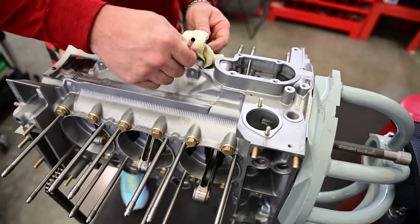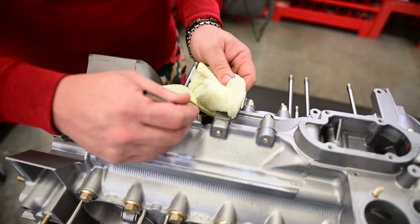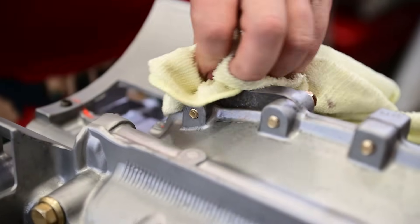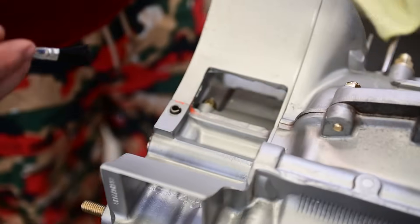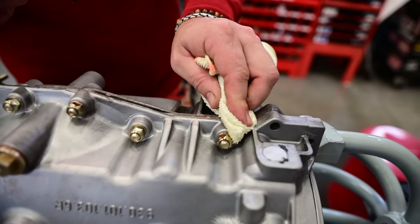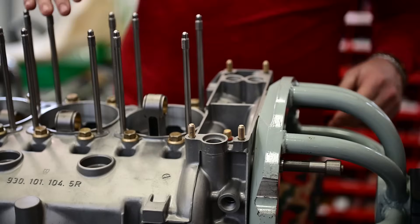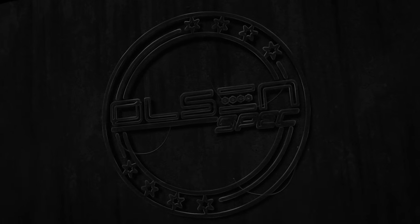I'm pretty anal and picky, so I like to come through here and clean all this off. Although the orange does look kind of cute up against the silver, right? I like it — it's a good color, good shade of orange. Illini-esque. Done. That's great. Thank you. I appreciate it.